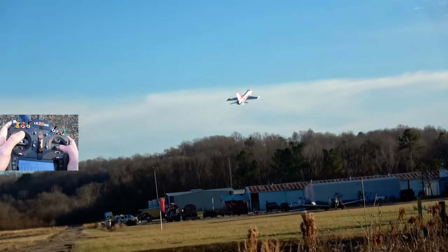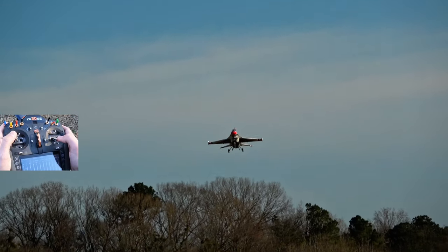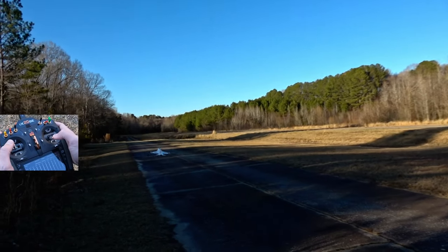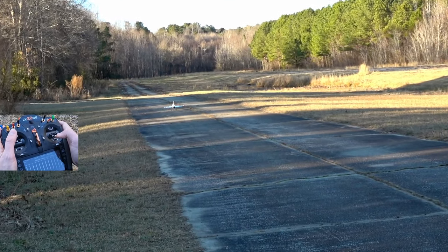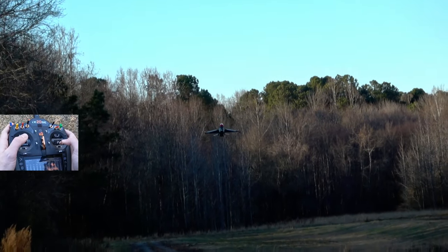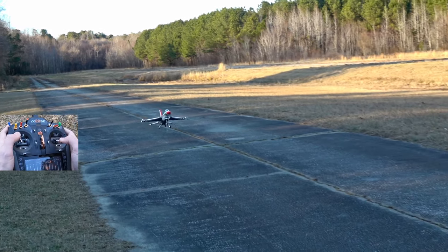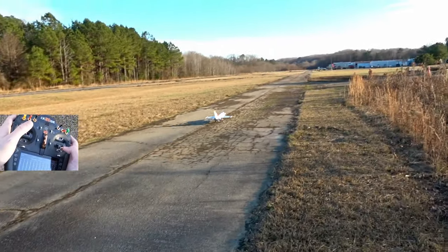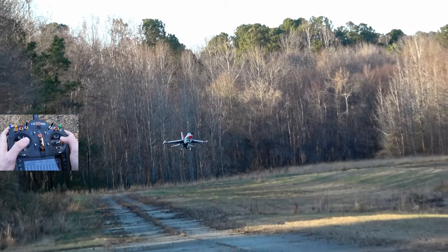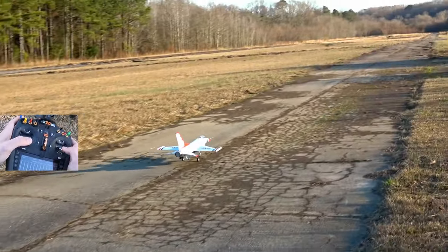Now that you have an idea of how to perform high alpha, you can use the stick technique that you're seeing here to land this jet very easily. I'm flying on a super windy day, so it's actually much easier than it seems, but even on a windy day it's not too difficult to perform. You control the descent rate with throttle until the jet touches down gently on the main wheels, or as gently as you can manage. Don't feel bad if you still make mistakes — I occasionally still have hard landings myself. Flying is a skill that you master over time, no matter how long you've been flying, because we're all prone to mistakes at one point or another.